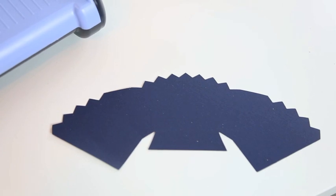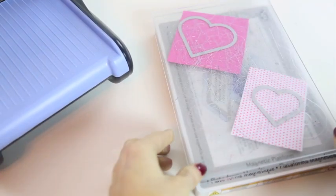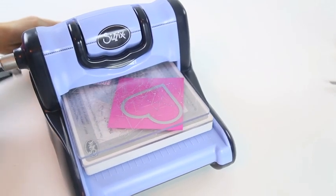And this is what it looks like. Layer your magnetic platform with a plastic plate, your cardstock, and the heart thinlets. Cover with another plastic plate and run through the machine.